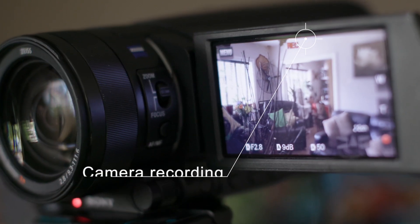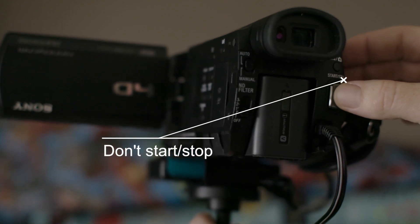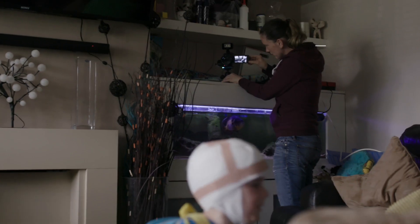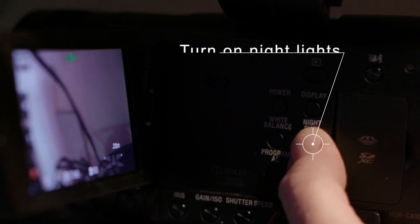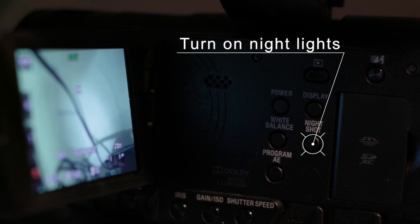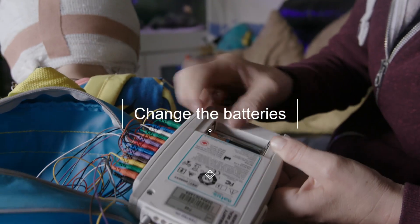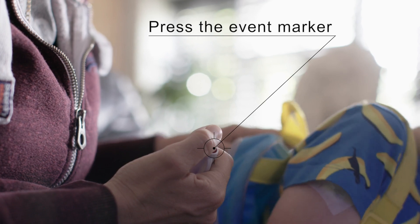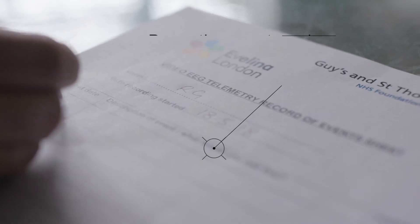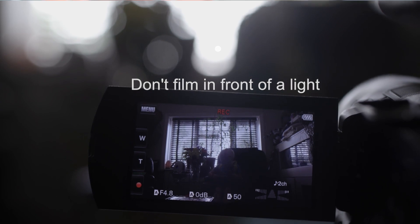Here are some helpful tips. Make sure the camera is recording. Try not to keep starting and stopping the camera. Try to keep the child in full view of the camera. At night, remember to switch on the night shot function and turn on the infrared light. Remember to change the batteries of the EEG recorder and infrared light. Press the event marker to record any events and record them on the sheet given. Make sure you don't come in front of the camera. Don't position your child in front of a light or a window.